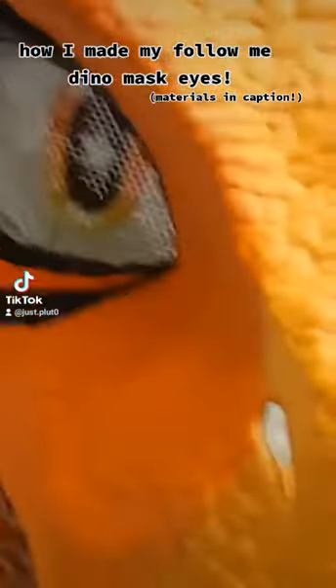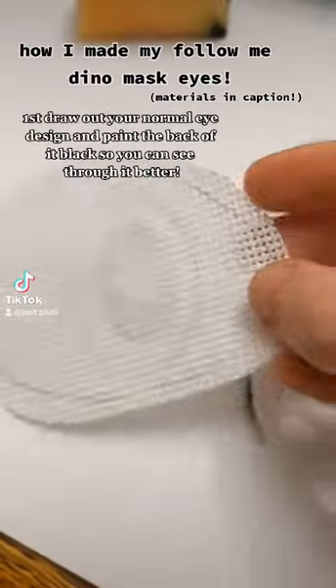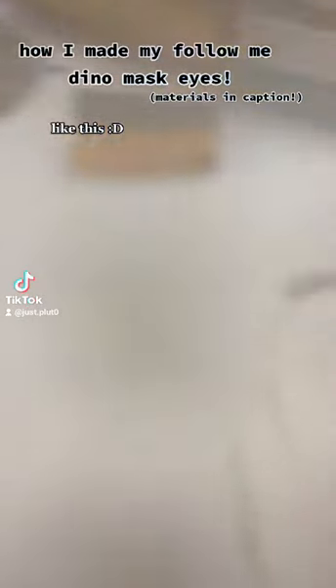How I made my follow me D no mask eyes. First, draw out your normal eye design and paint the back of it black so you can see through it better, like this.